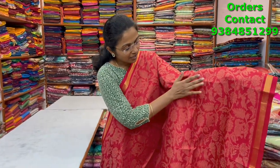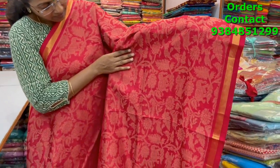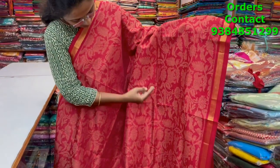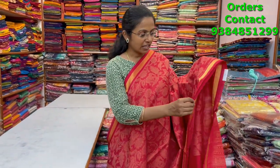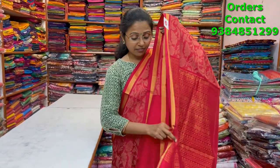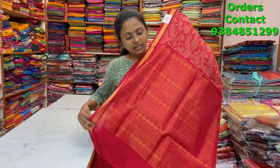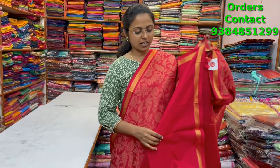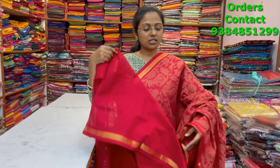A very nice beautiful red color vanasingharam silk cotton saree with very pretty weaving of the vanasingharam design running in the body — deer, lion, and everything is there in this design, all completely weaved with very neat finish. These sarees are very difficult to weave — all hand weave. The pallu and blouse are shown and the price is four thousand nine hundred.